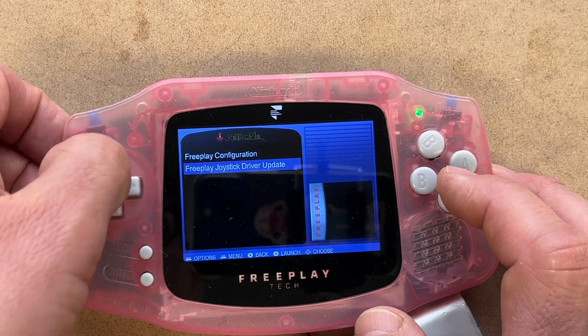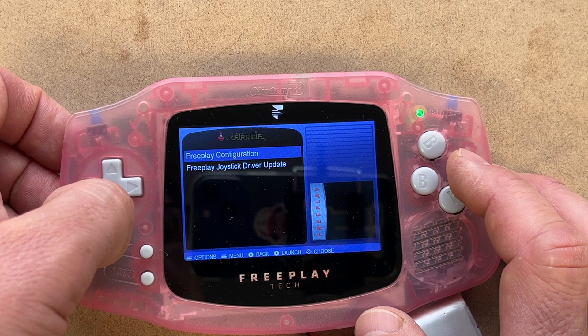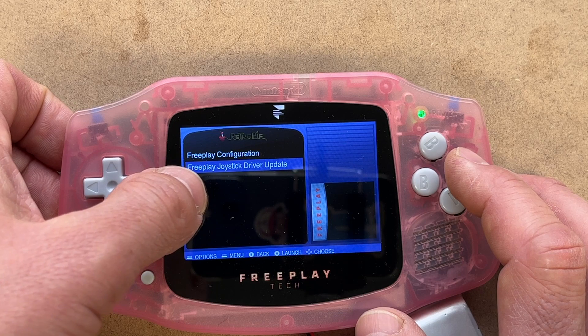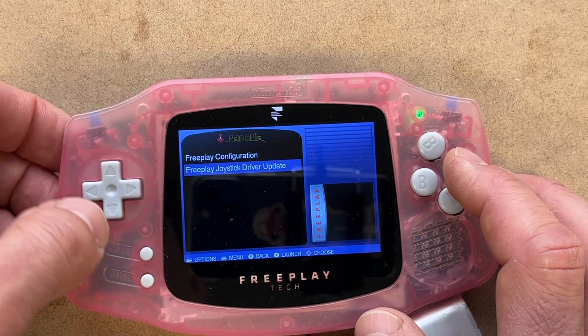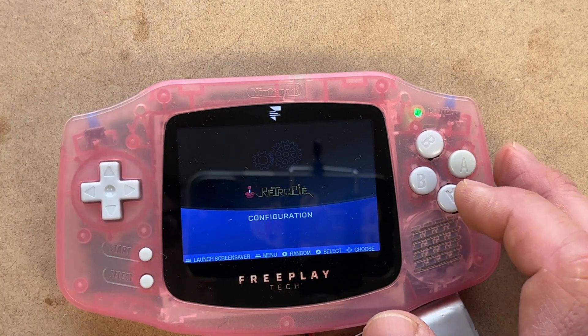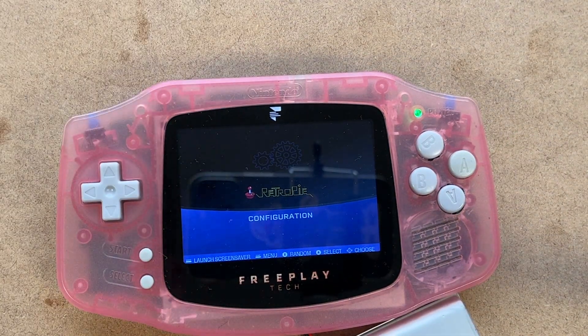The FreePlay configuration menu doesn't really do anything right now — it's there for future updates if configuration is needed. The FreePlay joystick driver update is useful if a new driver package is released. Now you're free to start adding your ROMs; we recommend doing it with a USB drive, and that's basically it — it's set up and ready to go.